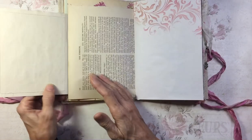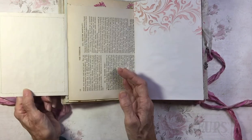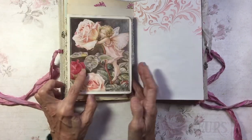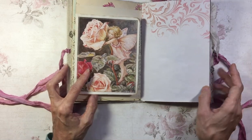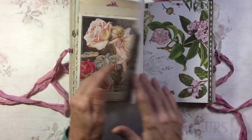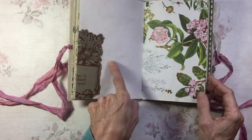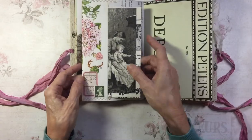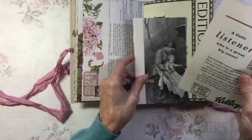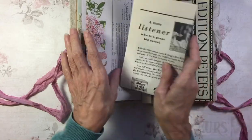And this is a fold-out. We've got the Flower Fairy on coffee-dyed paper — I never tea-dyed, it's coffee-dyed. Some stenciling up here. This is from an old piano roll. In this pocket I've got a page from Good Housekeeping magazine from the 1920s.